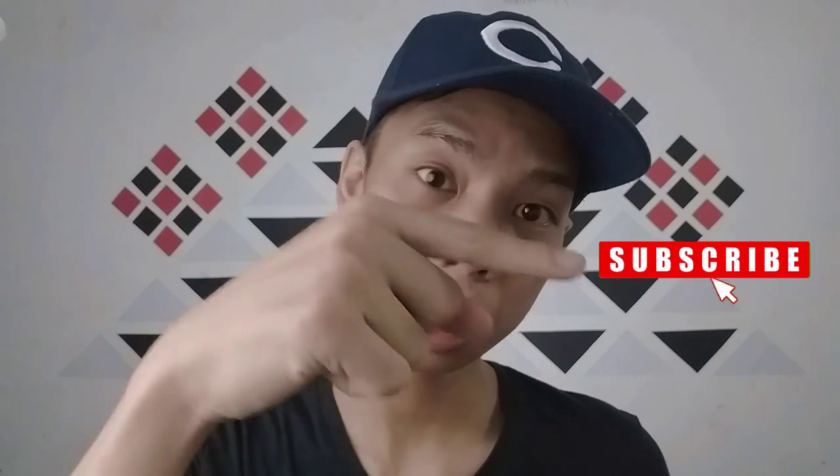Hopefully you learned something in this video. Give it a like, subscribe to this channel for more future videos, and I will see you in my next video. Peace!